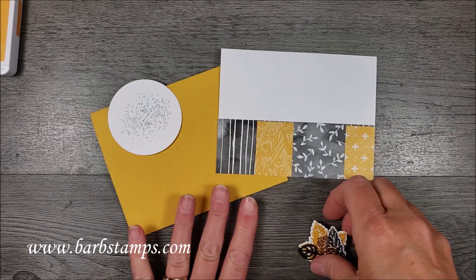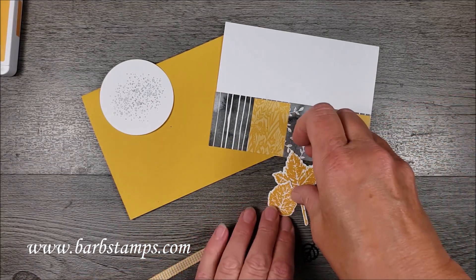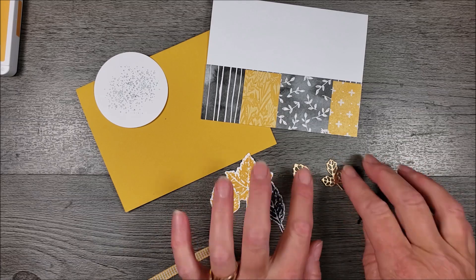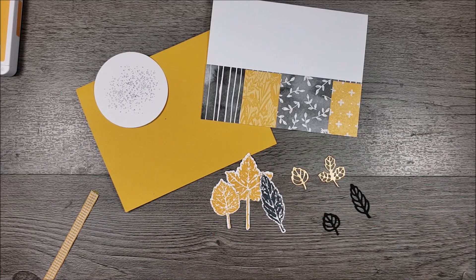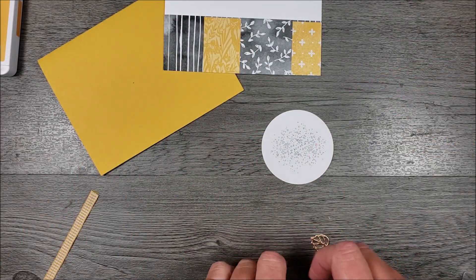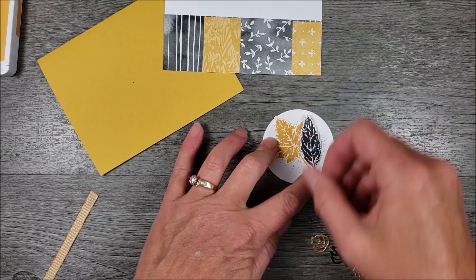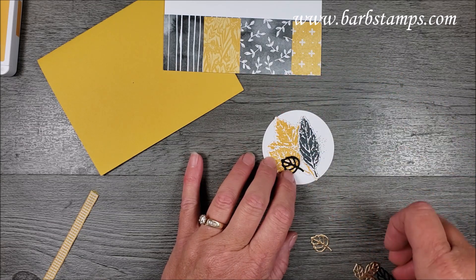I'm back. I actually forgot I also needed one of these leaves out of the Bumblebee, so we'll go ahead and stamp and die cut that. Here are our stamped leaves — I've got two leaves out of the gold metallic cardstock and a couple out of black. What we're going to do is build a little scene on this layer with the leaves.